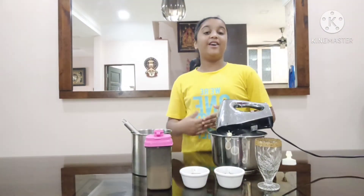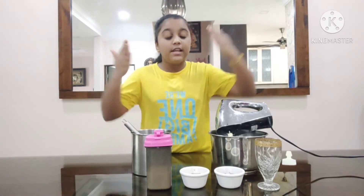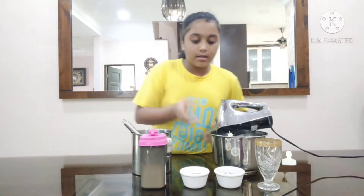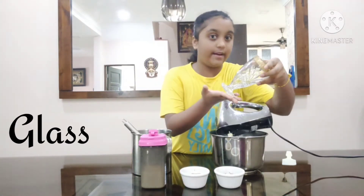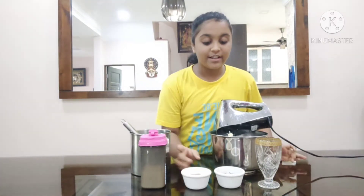Now let's see the ingredients. We got all of our ingredients, so let's start. We have two options. These are the ingredients: we need some milk that will fit into a glass, 3 tablespoons of sugar, 3 tablespoons of instant coffee — non-normal coffee.